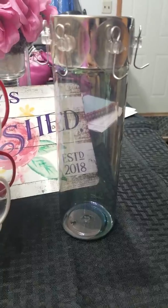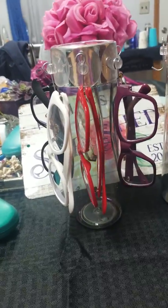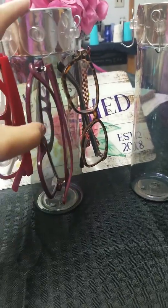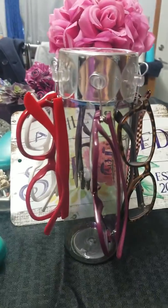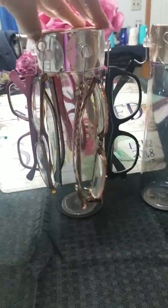All right, here's our finished product and this is what it looks like with the glasses on it. I wanted something quick and easy. I have so many glasses to hold, and I also have sunglasses, so I wanted to just try something different. You could put glue on it to make it more permanent — I just didn't, which I probably need to do that.